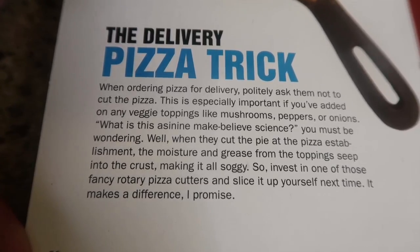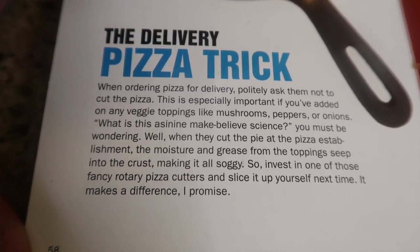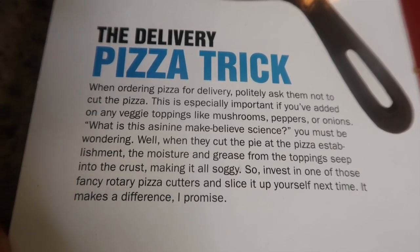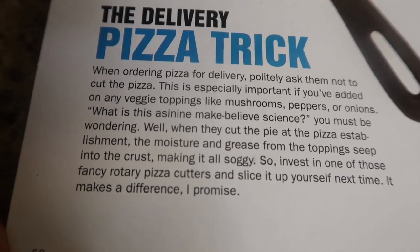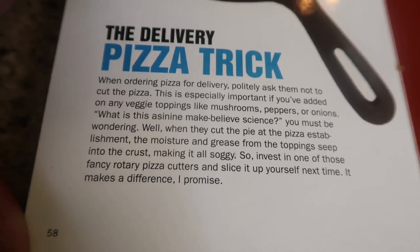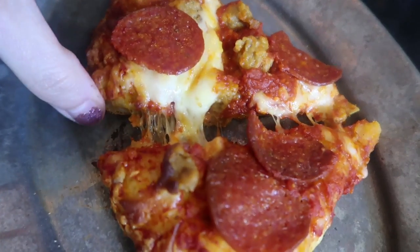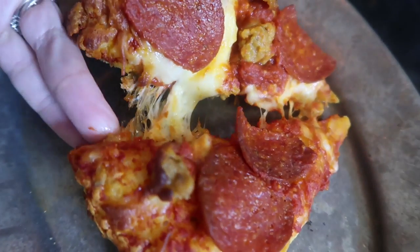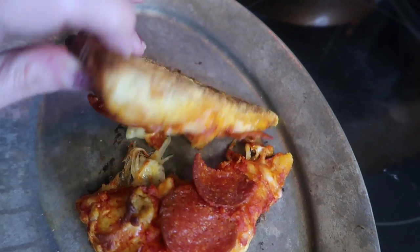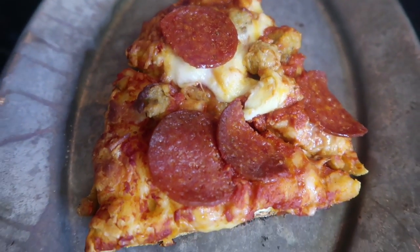While the pizza cooked, here's another hack worth sharing: the delivery pizza trick. When ordering pizza for delivery, politely ask them to not cut the pizza. This is especially important if you've added veggie toppings like mushrooms, peppers, or onions. When they cut the pie at the pizza establishment, the moisture and grease from the toppings seep into the crust making it soggy. So invest in a rotary pizza cutter and slice it yourself — it makes a difference. That actually seemed pretty smart! The iron pan took a little longer than four minutes, but it got the cheese all melty with a nice char at the bottom — like a wood-fired pizza. Daryl said it was really good; he likes the crisp and crunch to it.